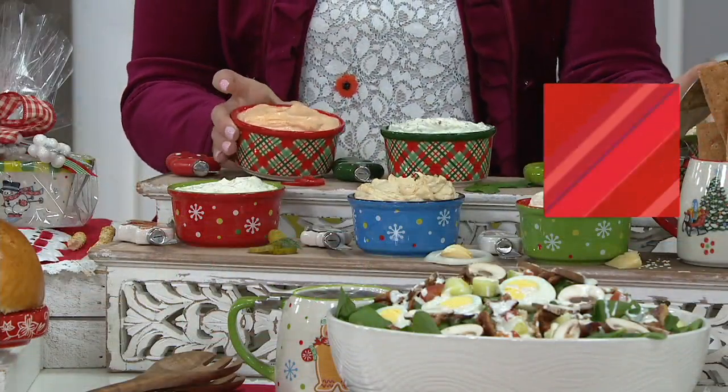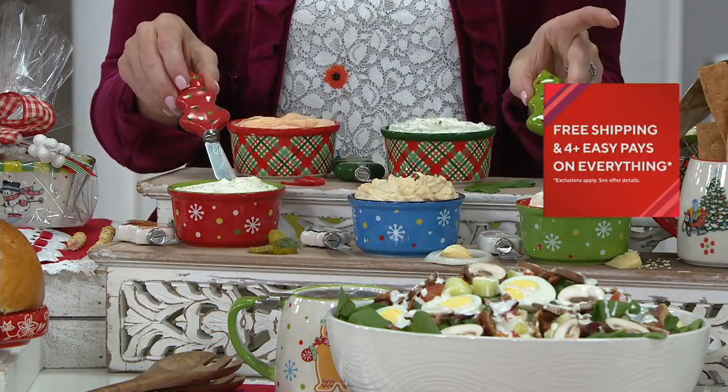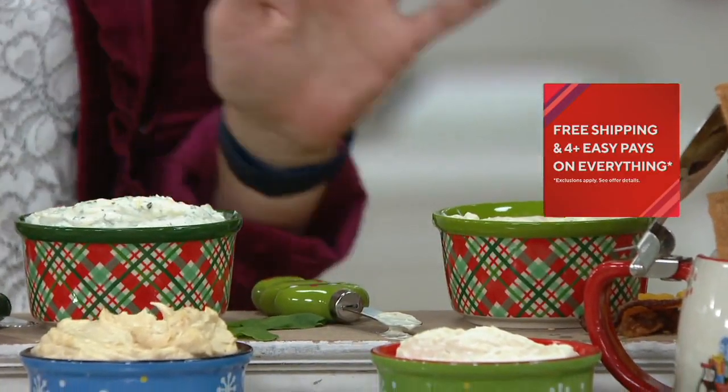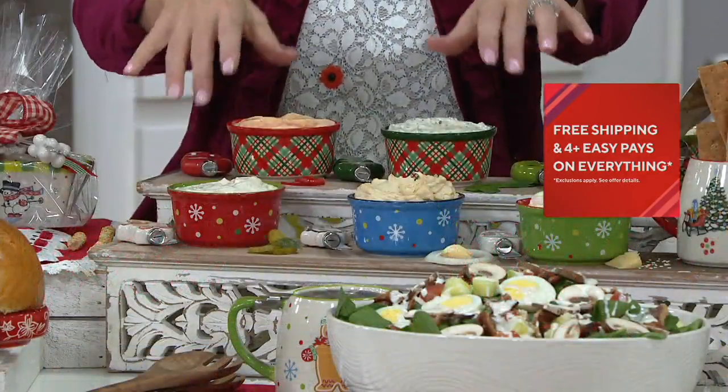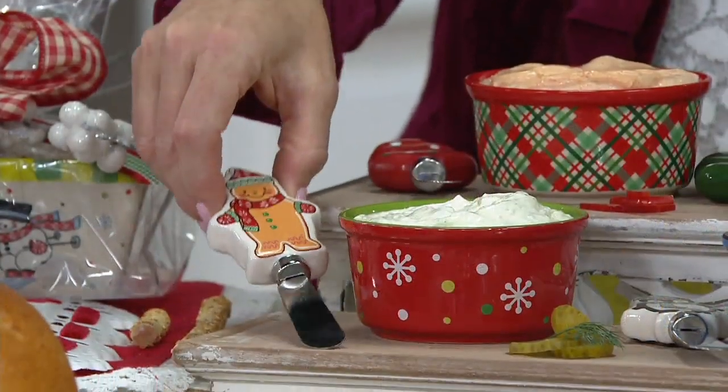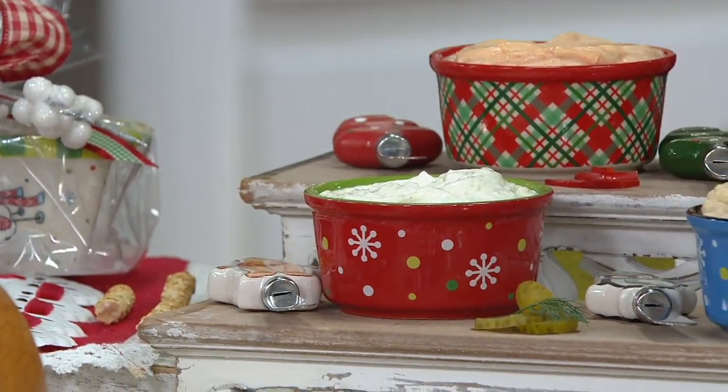They come with snap-on storage covers. And if you're picking up the plaid, they come with the trees as well. So your green will go with the green, your red will go with the red. Adorable, all in gift boxes. Then of course we have your whimsy, which also come with your character spreaders, so they're coordinated along with it. So cute!